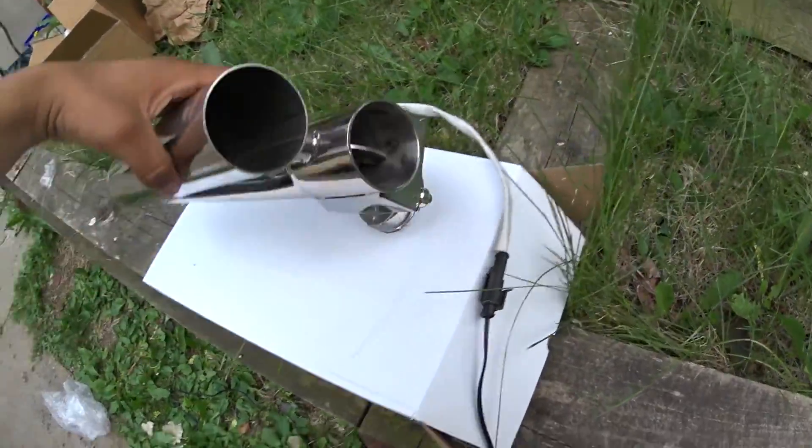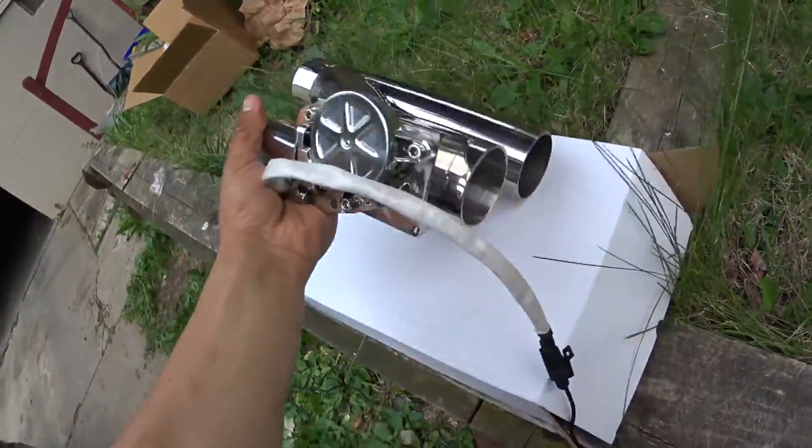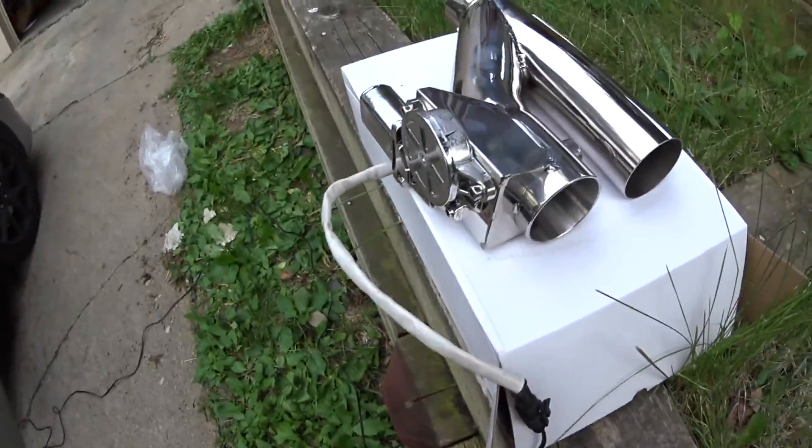So that's pretty much it. I don't know what else I could show you. It's pretty good quality — we'll just see how long the motor lasts.